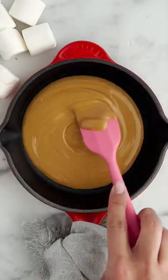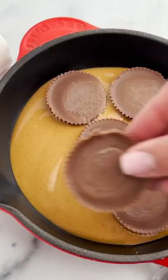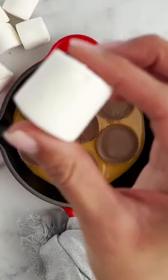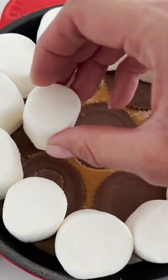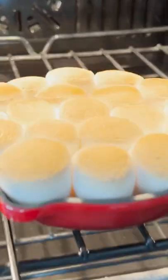If you've got a sweet tooth, you've come to the right place. You're going to melt your peanut butter, take some Reese's peanut butter cups, and place it into your skillet. And then you're going to top it with some jumbo marshmallows. And then you're going to bake this in the oven until those marshmallows puff up and get nice and golden.